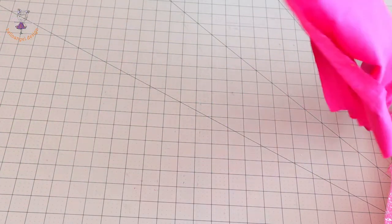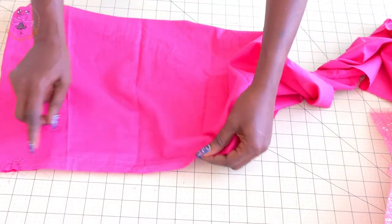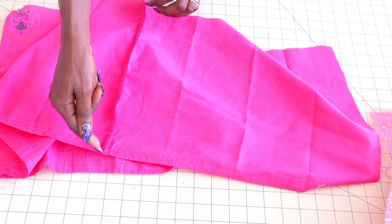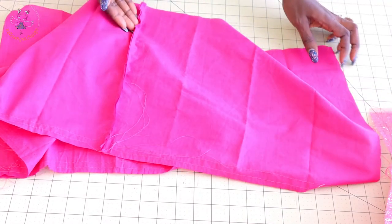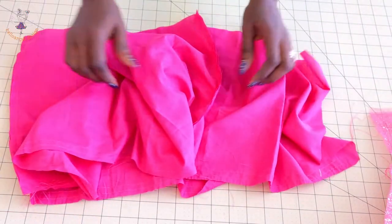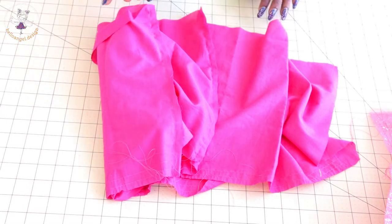I have also stitched my lining — I stitched a gathering stitch thread at the top edge of the lining, then put both side seams together and top stitched. I'll take it to my overlocker and overlock both raw edges.